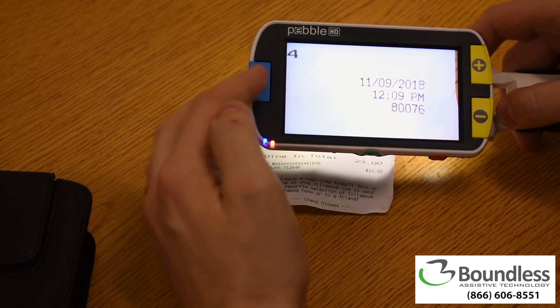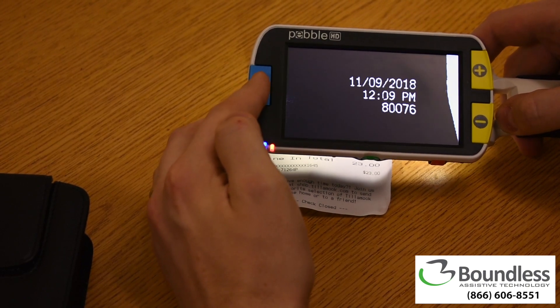On the left side of the screen, one can adjust the image with several different color modes that can increase contrast.